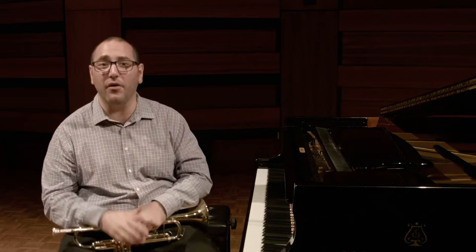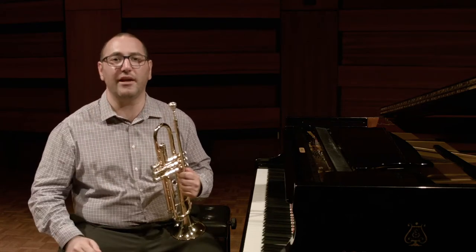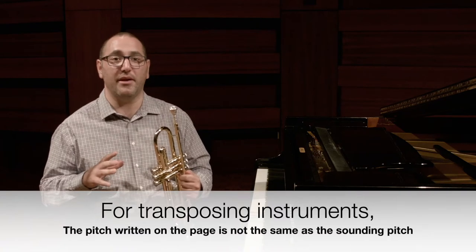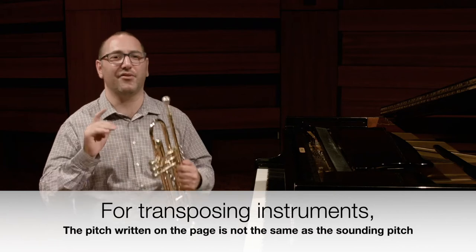Notice that these two pitches are not the same. That's because the trumpet is a transposing instrument — the pitch written on the page is not the same as the pitch that sounds.